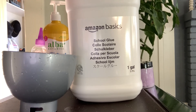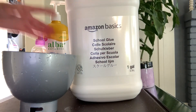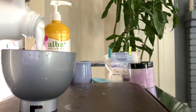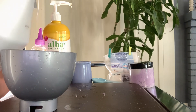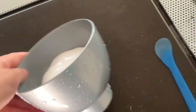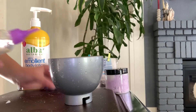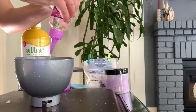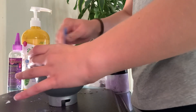First, I'm going to add some basic school glue — let's just pour a little bit in there. That's how much I poured. Now put a bit of activator in — maybe not a bit, more like a lot. Mix it all up.